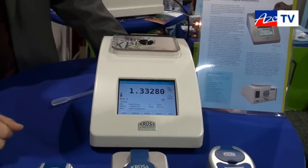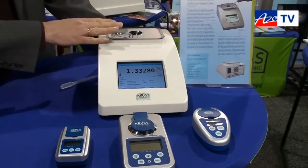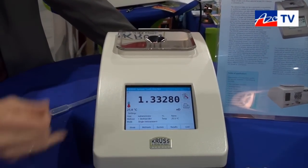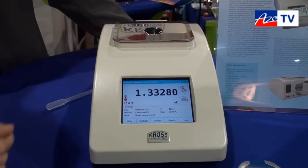It's part of our refractometer range. We also have small handheld refractometers. The benchtop model DR6000 is available in different accuracies — with five digits in the refractive index or four digits also.